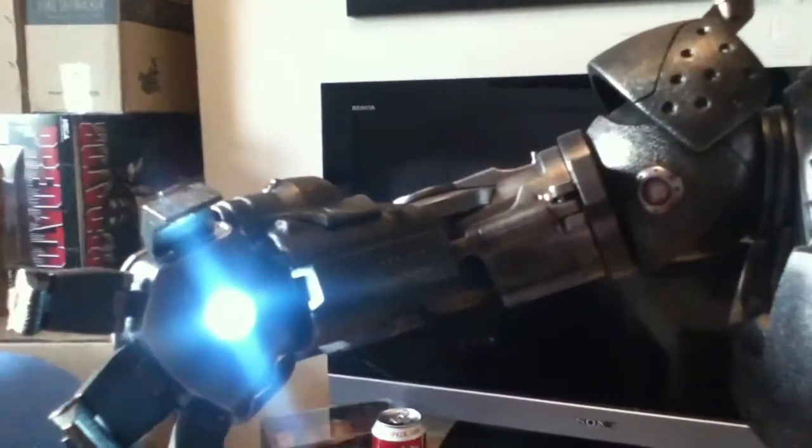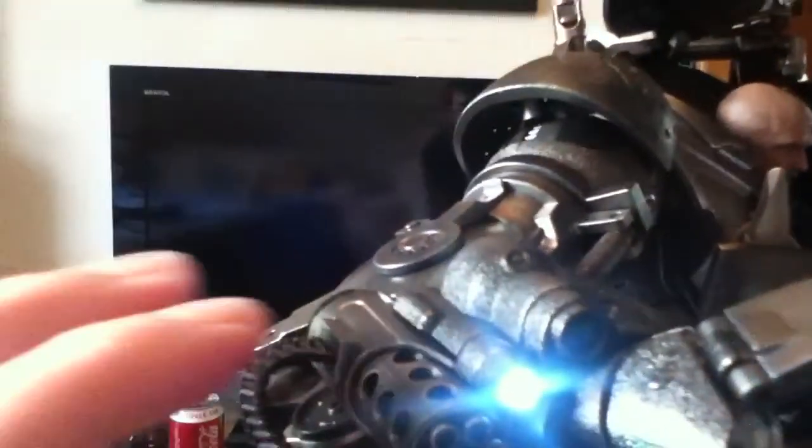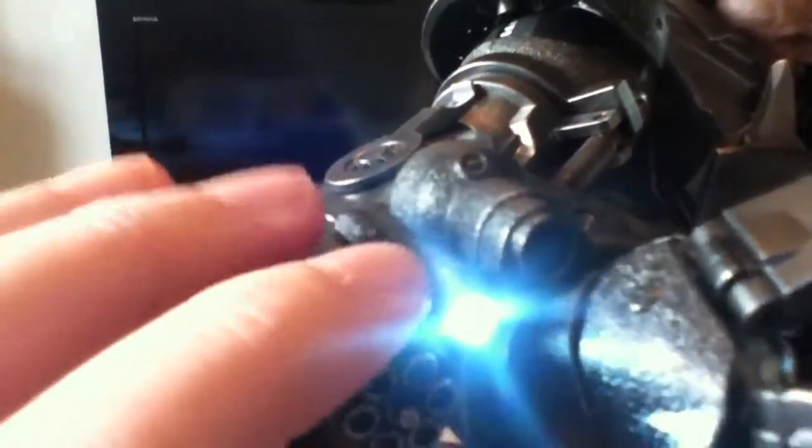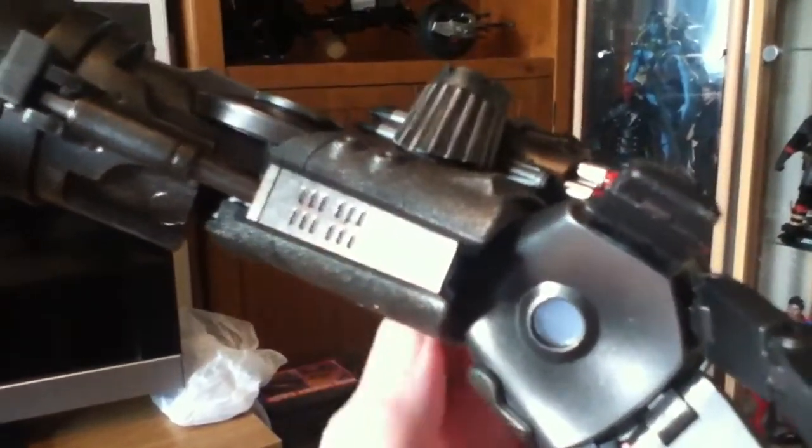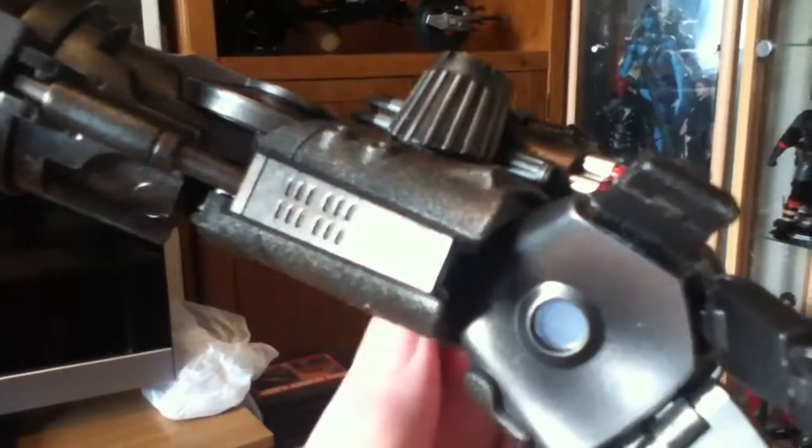There's just a little switch there, and then his palm light comes on, and he's got a little targeting sort of laser as well for his minigun. They are extremely bright — they would almost blind you if you're looking at them.